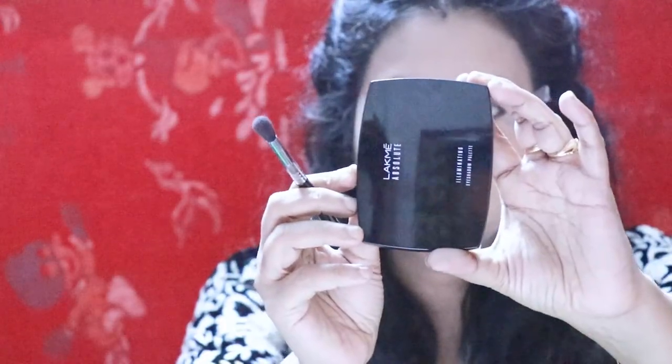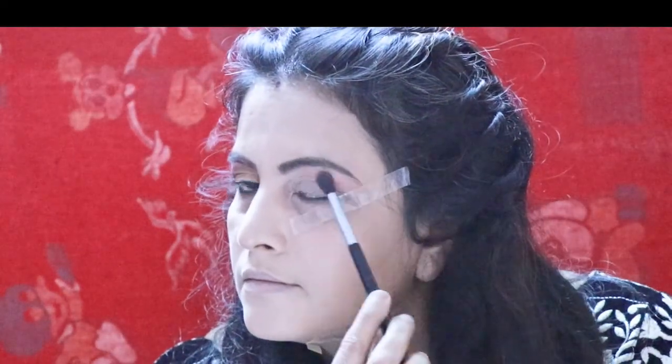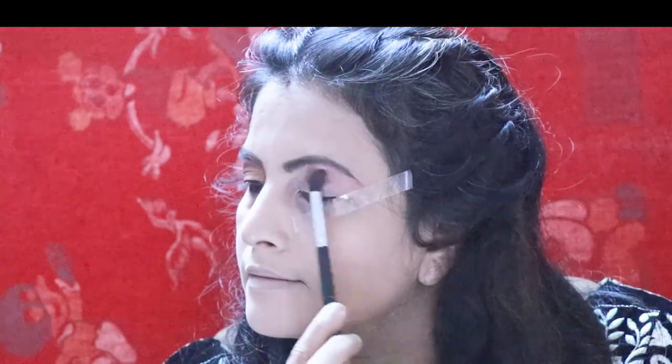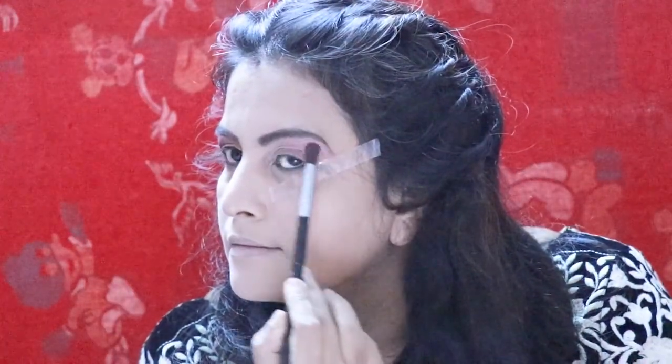For preparing my eye makeup, I am using the same Lakme 9 to 5 Chrisley cream as an eyeshadow base. I am taking the Lakme absolute eyeshadow palette and going to apply this pink color as my transition color. Move your brush in a windshield wiper motion to blend and build the color nicely.